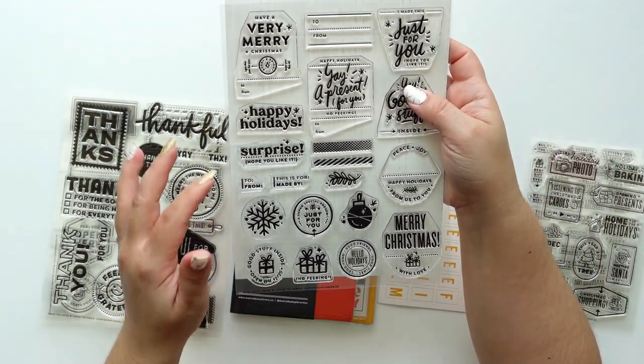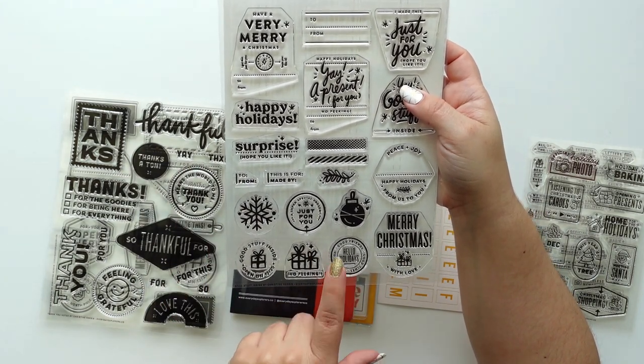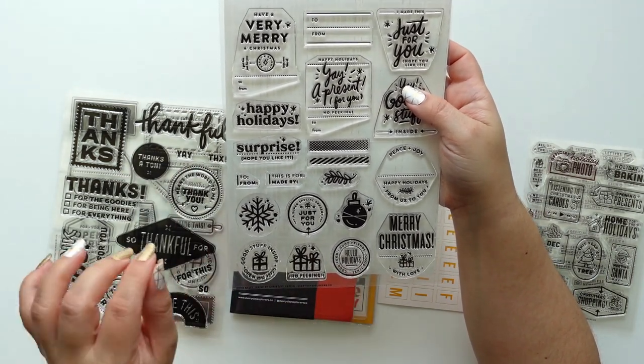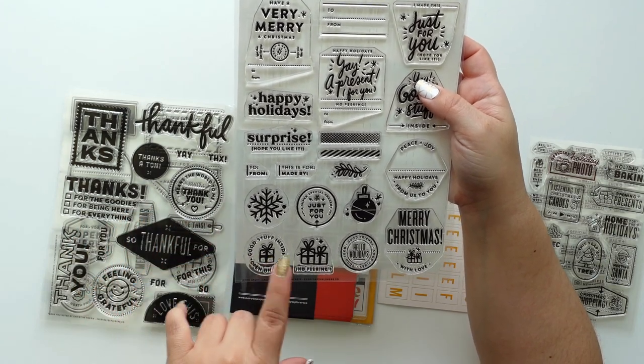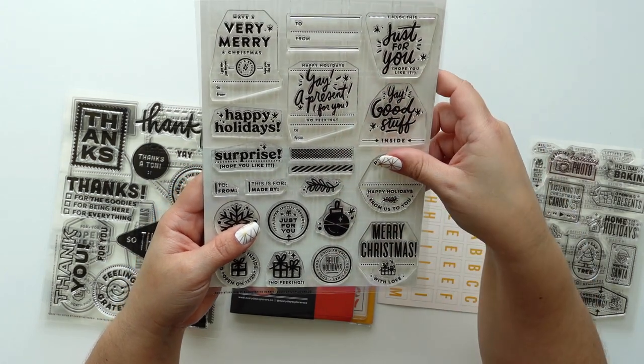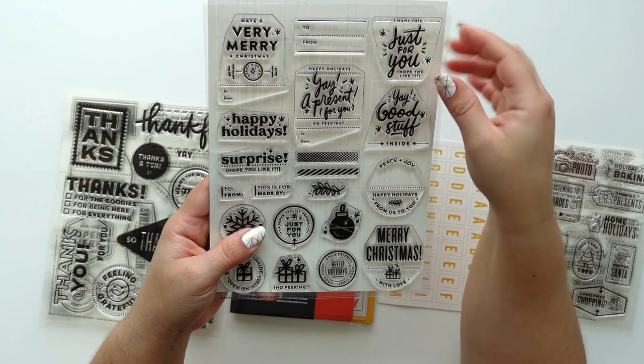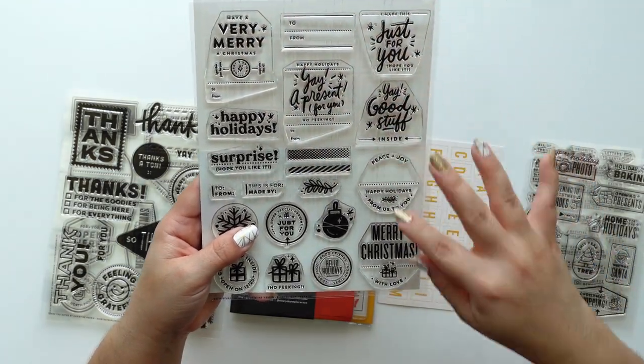A lot of them are super simple — 'happy holidays,' 'hello holidays,' 'good food, good friends, good times, good stuff inside,' and of course 'merry christmas with love.' I love this set and they will also fit perfectly in tags, especially these bigger ones.